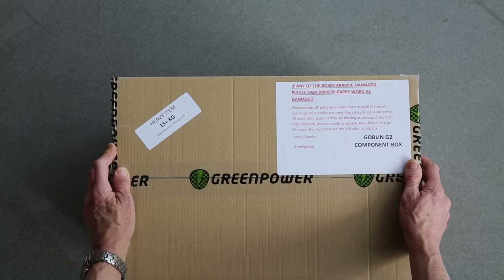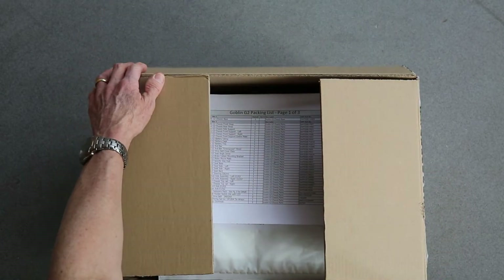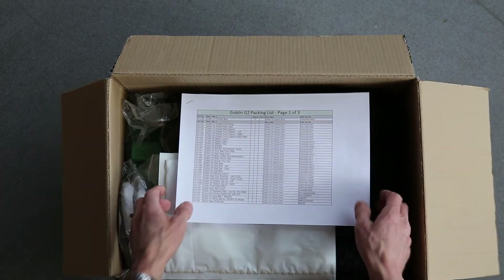If you don't want to do a stock check and you just want to go straight into building the car, you can. Just skip to the next video, but be advised familiarising yourself with both the tools and components will make the build process a lot easier. The first box we're going to open is the component box, as this is where you'll find the inventory list.